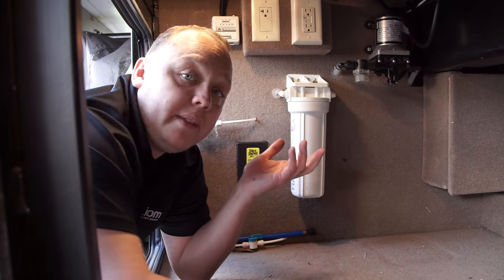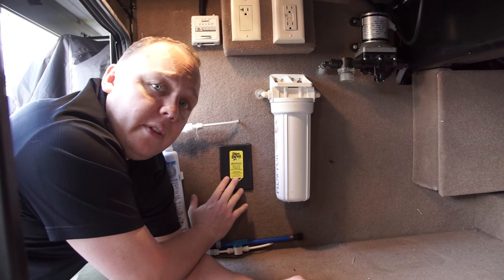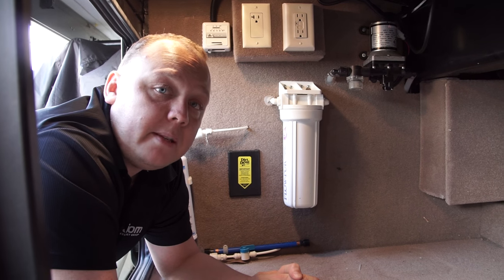One of the things we love about this coach is actually pretty common in a lot of coaches, which is our central vacuum cleaner. But what we like, which we didn't see in a lot of other coaches, is they gave us a central vacuum port in the basement, which means we can use it for our cars, and we're going to use it right now to clean out the basement.